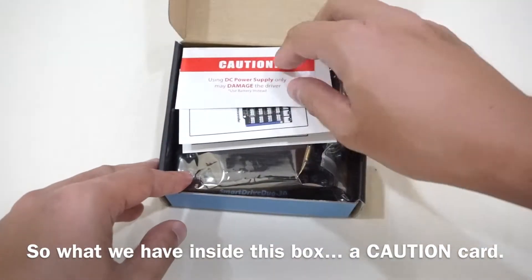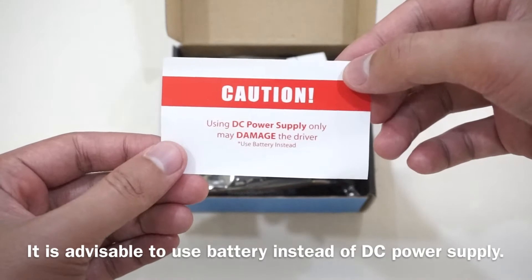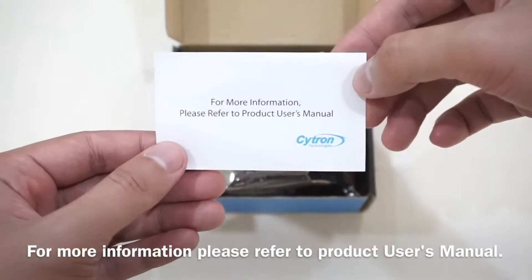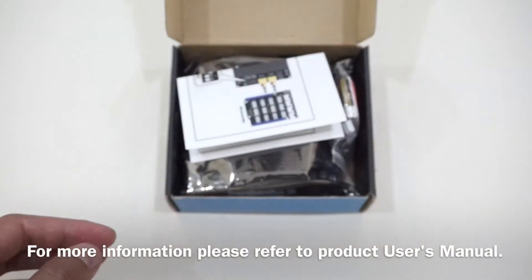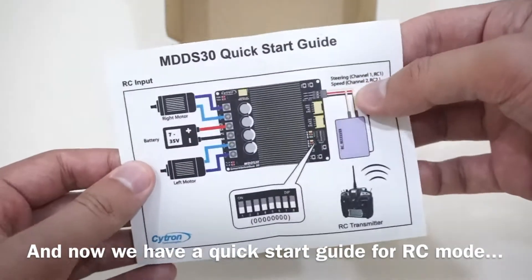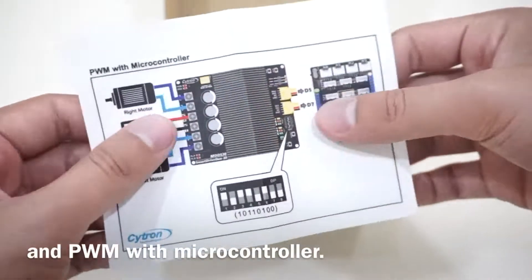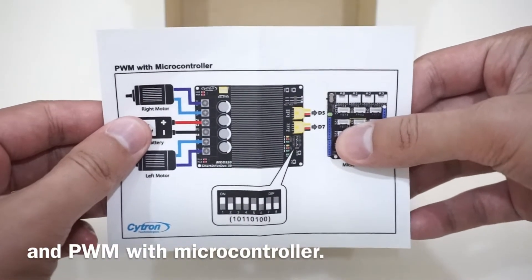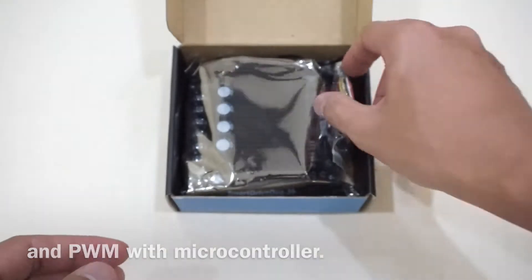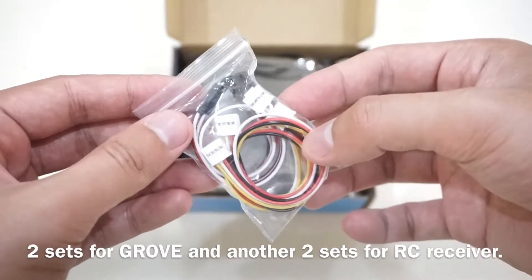So what we have inside this box: a caution card. It is available to use battery instead of DC power supply — for more information, refer to the product user's manual. We also have a quick start guide for RFC mode, and TWM with microcontroller. They have a few sets of jumpers provided here — two sets for ground and another two sets for RFC.